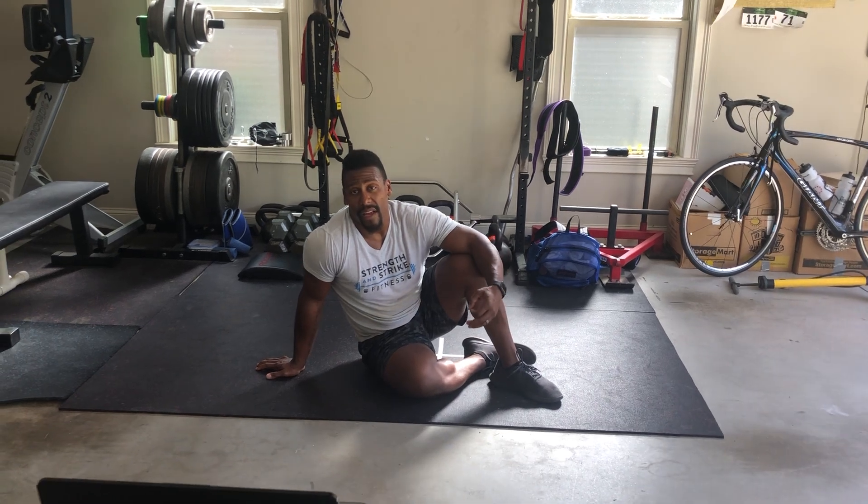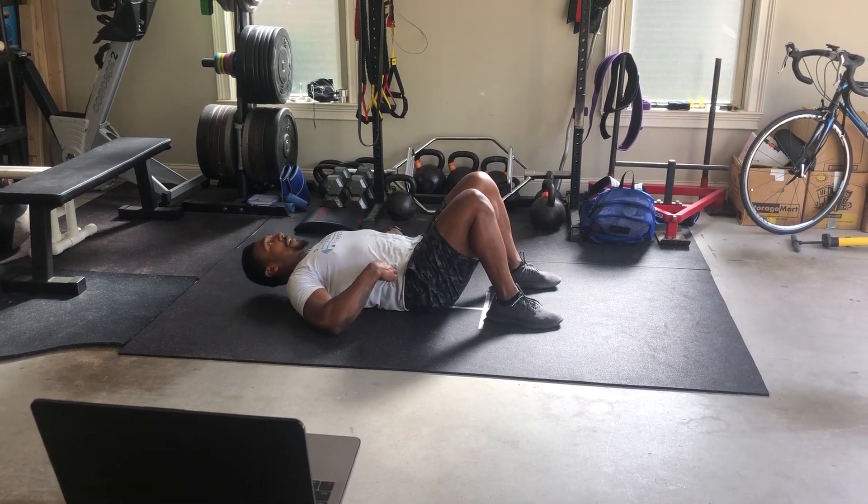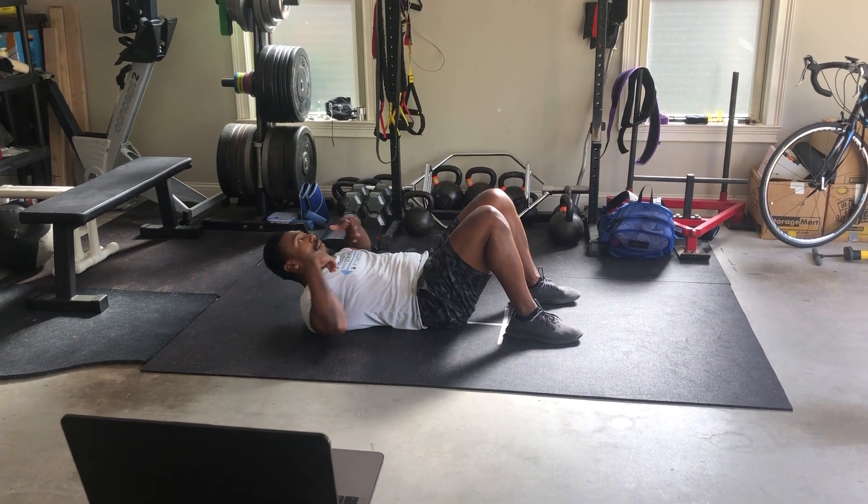Your first movement is gonna be 30 seconds of a hollow body rock. First you want to set up your hollow body position. Make sure your back is flat, pushed down. You can start with your arms by your side — if you want to make it harder, arms over your head.